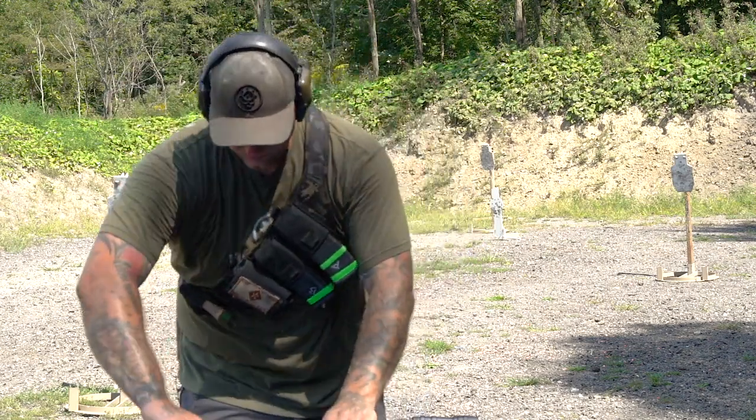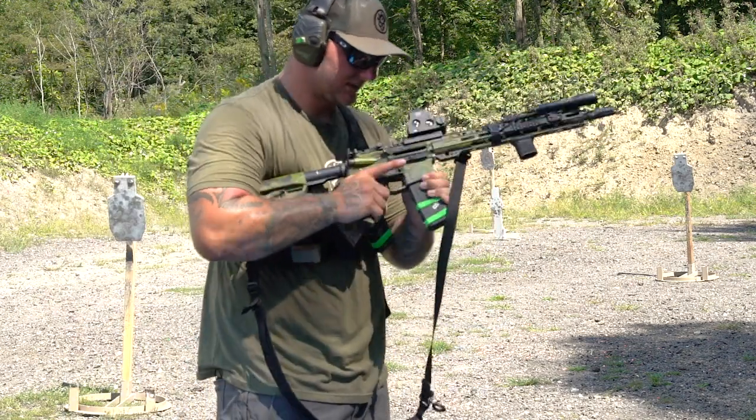Well, we're on the range — and what's the most important thing about being on the range? That is shooting. Let's shoot.